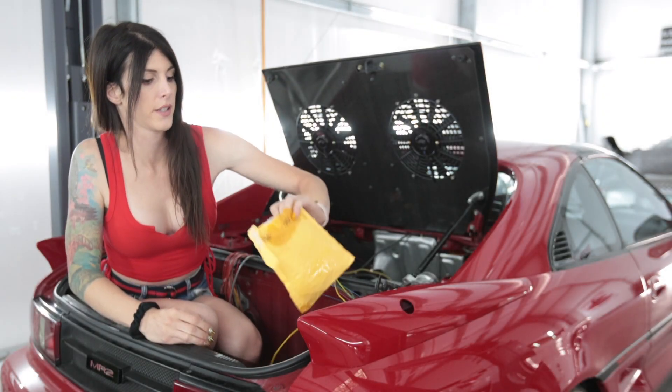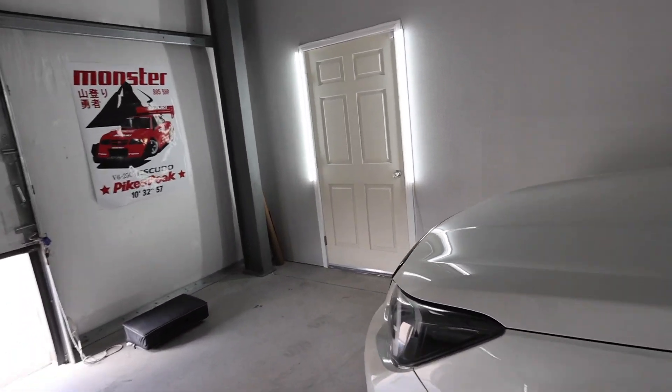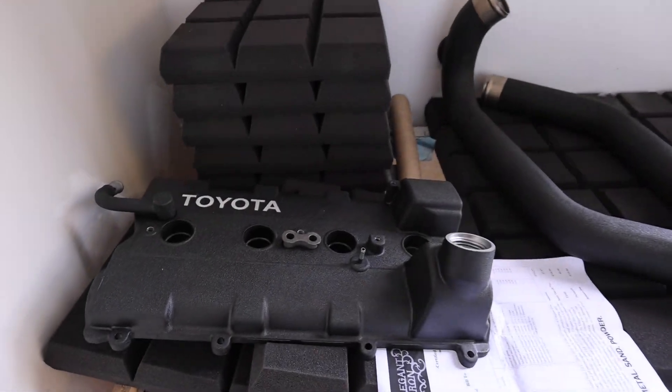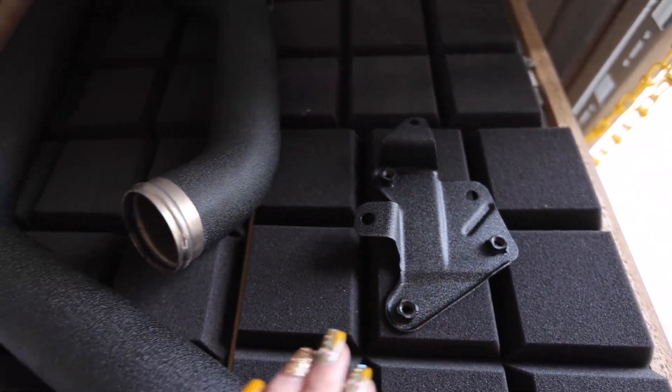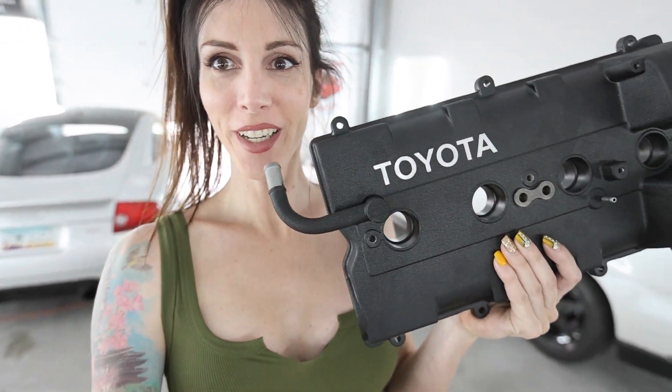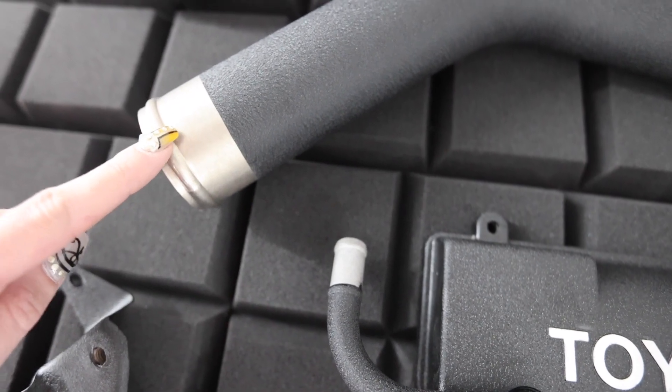Hi people on the internet. I'm going to continue working on the MR2 today. Just got some parts back from powder coating that are going back on the engine. Fred picked the parts up for me this morning so I technically hadn't seen them yet. This looks so much better — I can't believe how good it came out. If you're near Tucson and want powder coating done, the place is called Elegant Iron. I will absolutely be going back to them. I love the look of this raw sandblasted stainless right here.